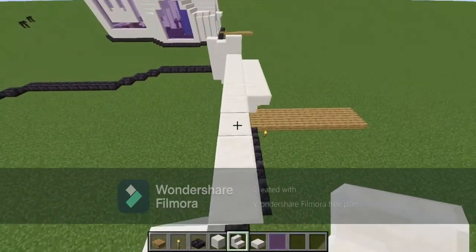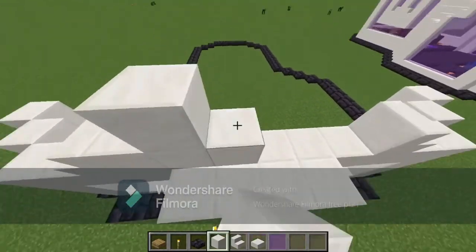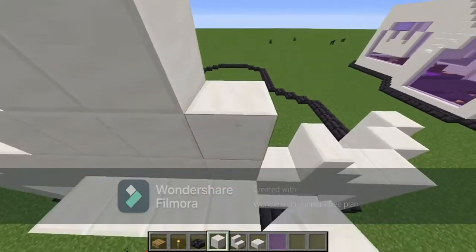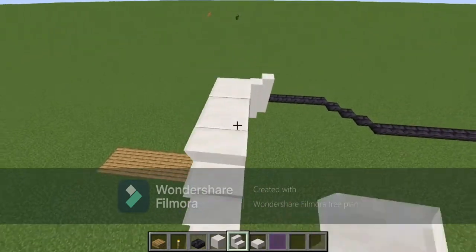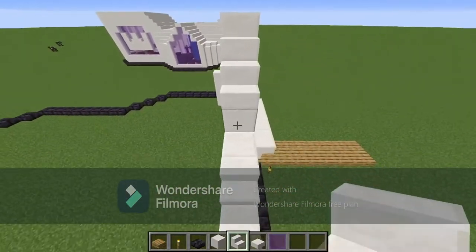Same thing on the other side — once there, you're just going to want to go up like this. Then you're going to place everything in with stairs, making it look something like this.